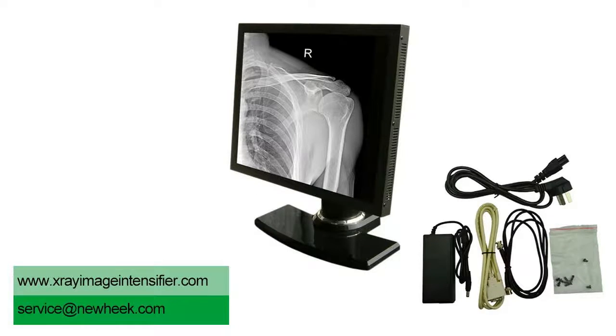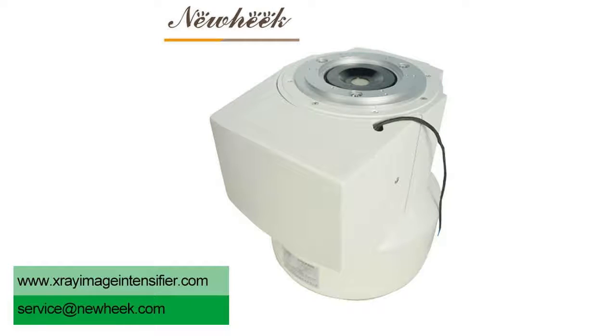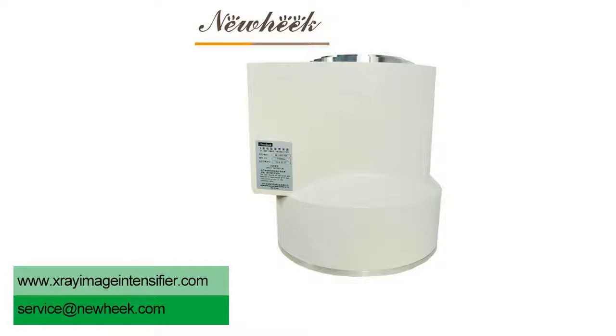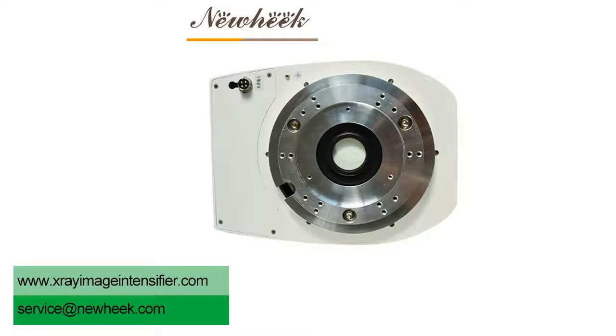The electrical signal is transmitted to the monitor under the action of synchronous signal. Image Intensifier is an important part of the Image Intensifier television system. Its main function is to transform invisible X-ray image into visible image, with increased brightness so that the photoconductive camera tube can be used for television photography.